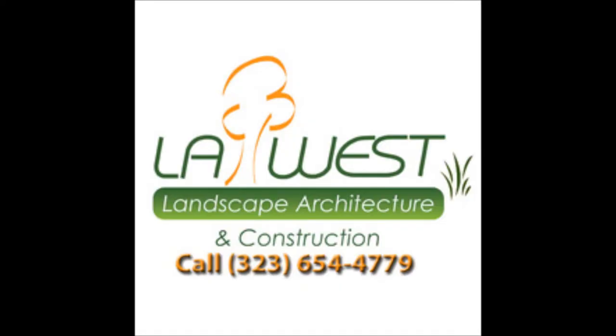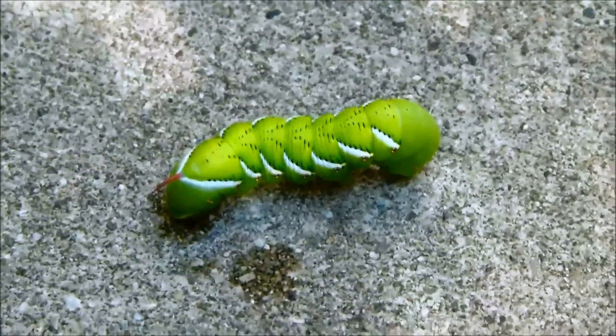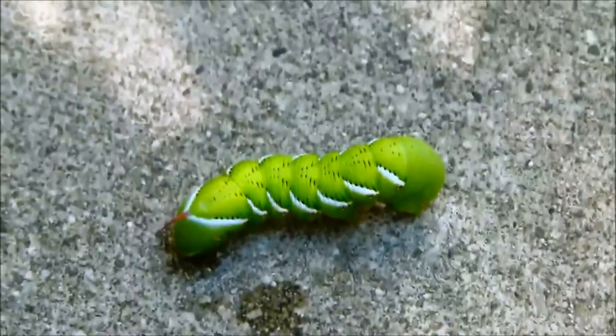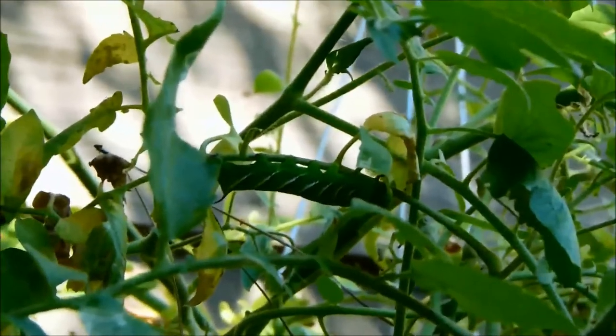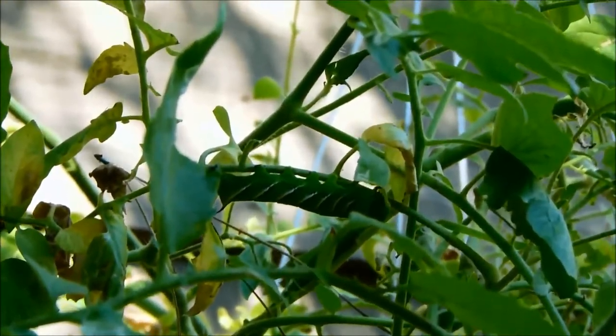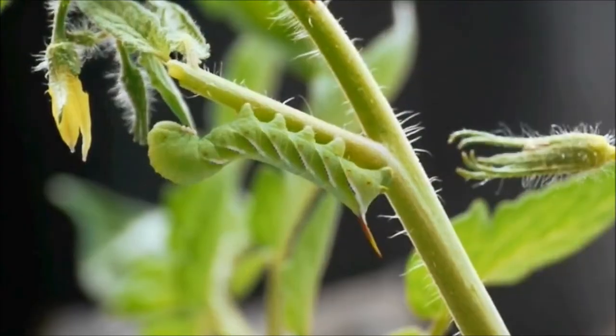Hey guys, Whitney West here for your gardening tip of the day. This is a tomato hornworm. As you can see on the left side of the body there's this little red horn on it. These are highly destructive insect caterpillars that attack your tomato plants.